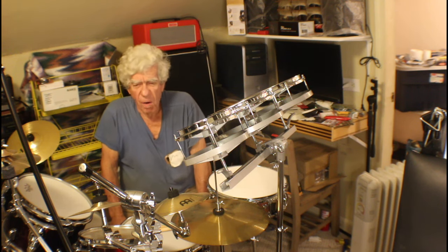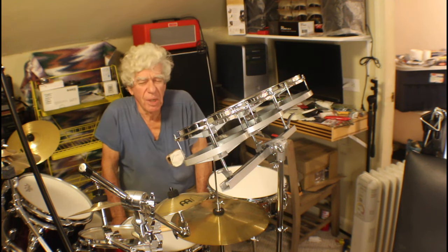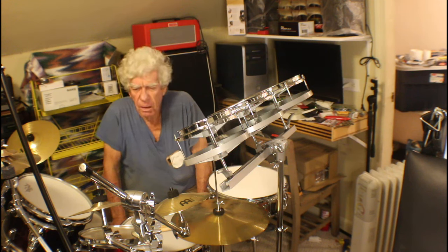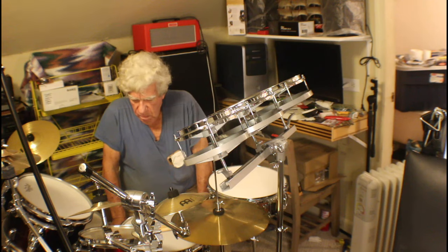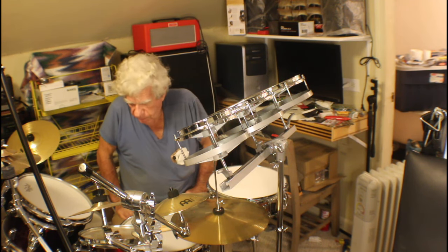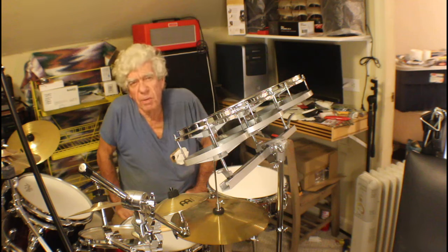At least I can make some chords and do a few notes, but on the guitar my note memory is gone. I just can't get my brain to work with my fingers right. But these things happen to people, and you just do the best you can.